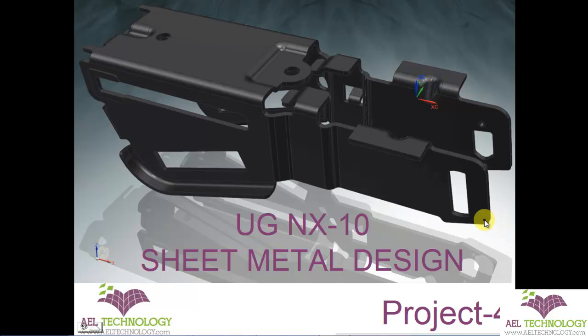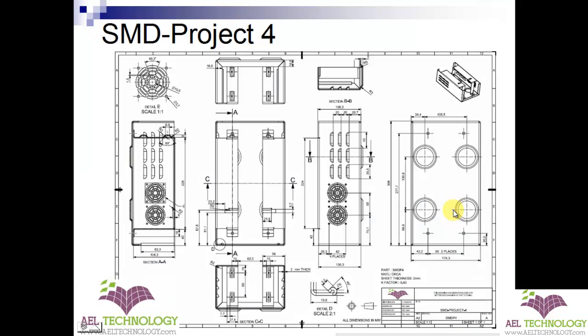Hello and welcome to a new project of FUJI and Extent Sheet Metal Design. We will be doing Project 4. It is a cover and the sheet thickness is 2mm. Material is CRCA and the K factor we are given is 0.43.